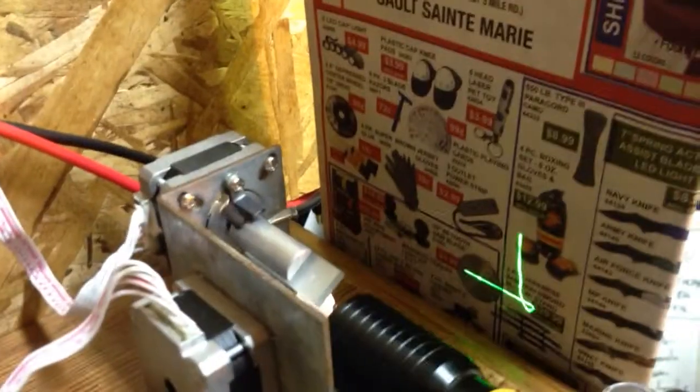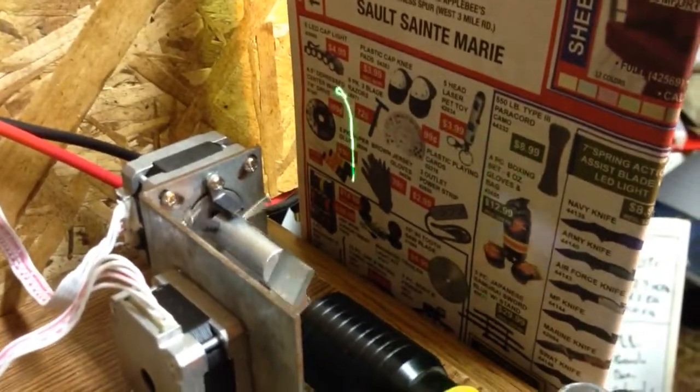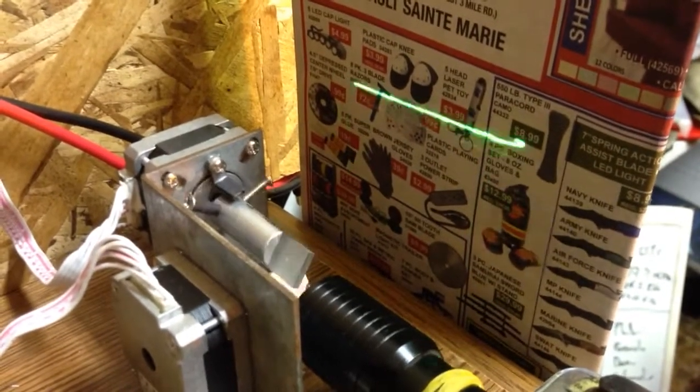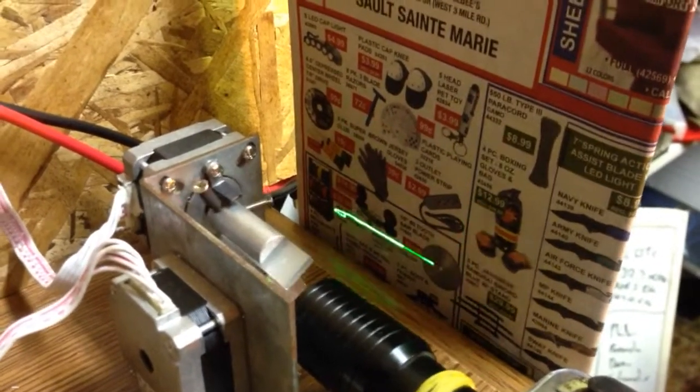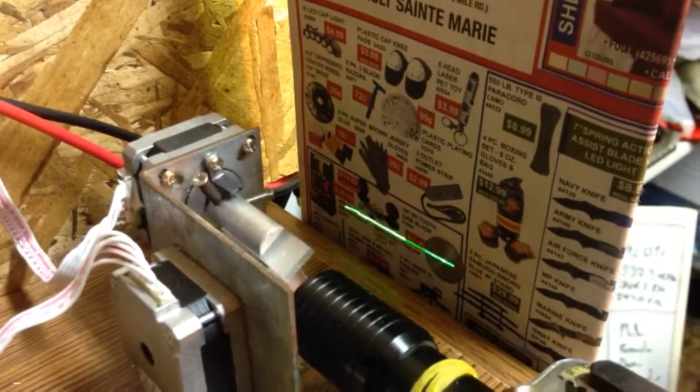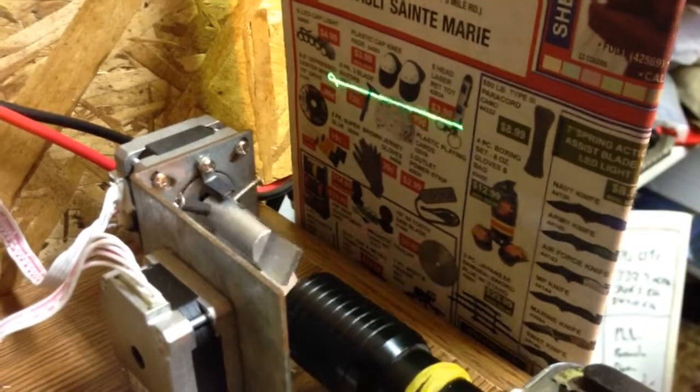Alignment was a pain, by the way. This is a 15 milliwatt 532nm DPSS module. It's being vastly underdriven — I think it's probably putting out about 7 milliwatts, which is just fine. And it is IR filtered.